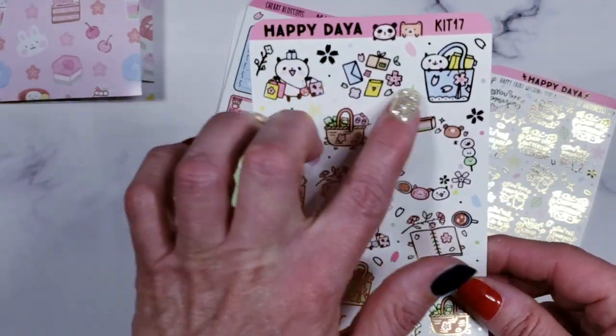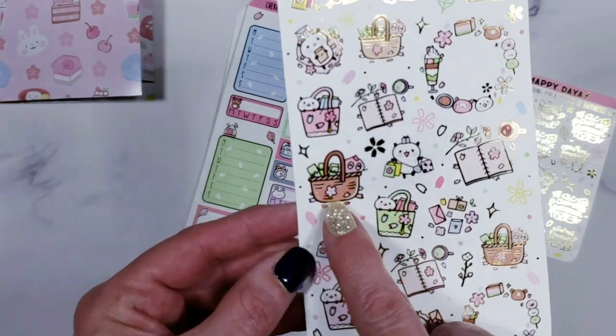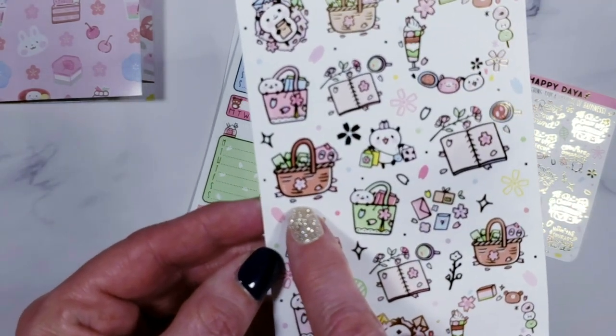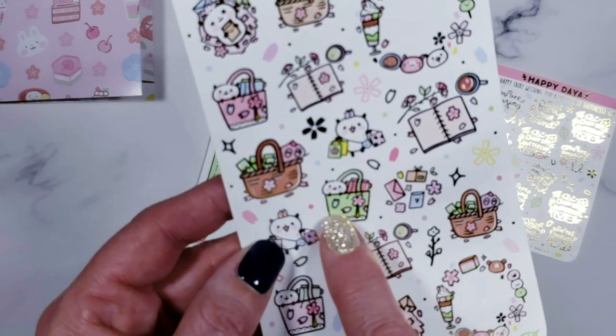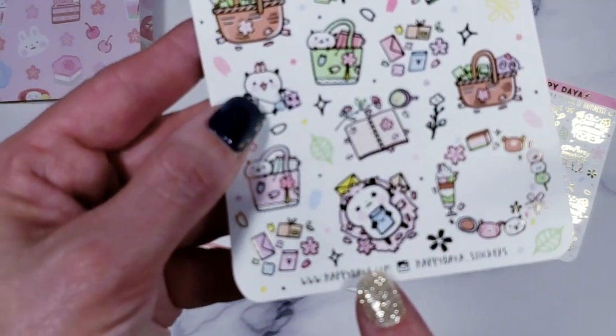This one has deco pieces that are really cute — a lot of them related to planning life. This one makes a cute payday sticker, and there are planner and mail icons, including this adorable happy mail one.